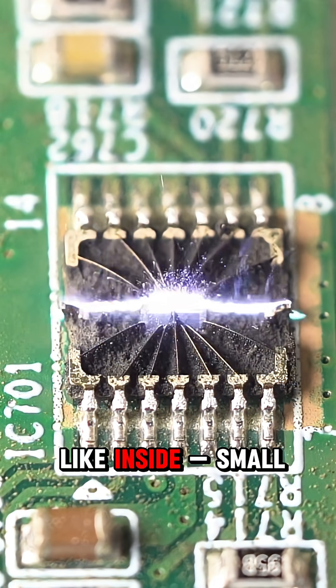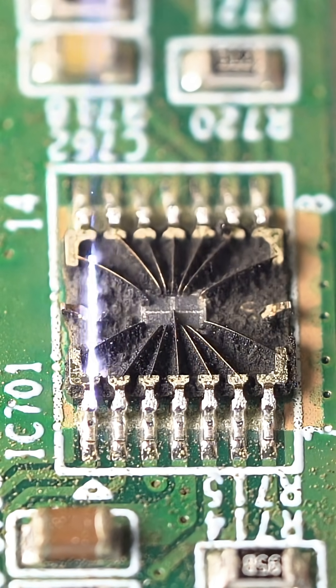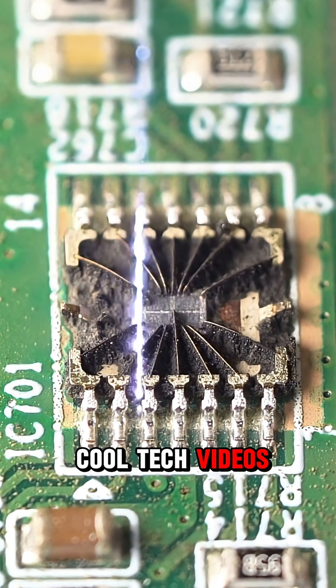That's what a microchip looks like inside — small but powerful. Thanks for watching! Follow for more cool tech videos!